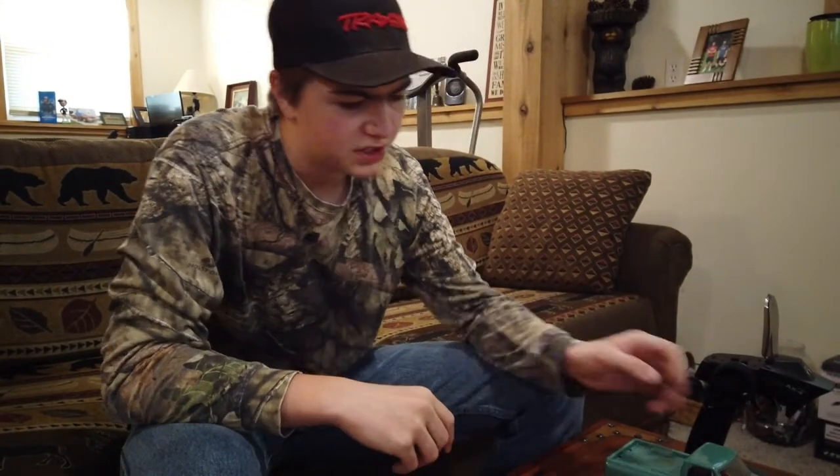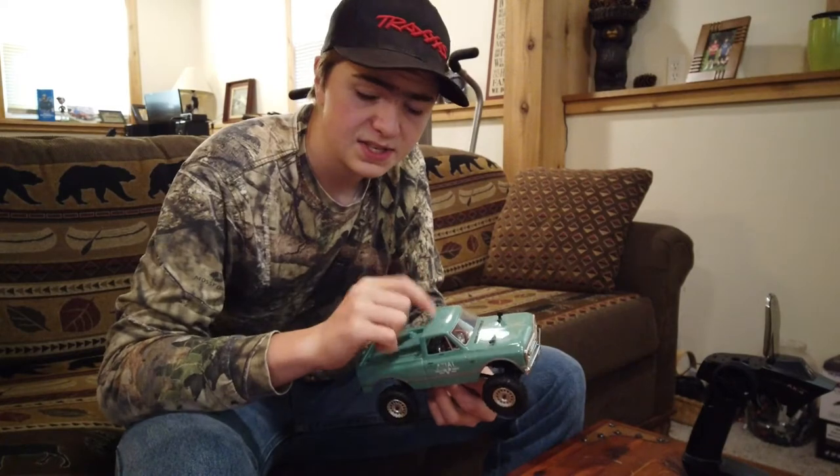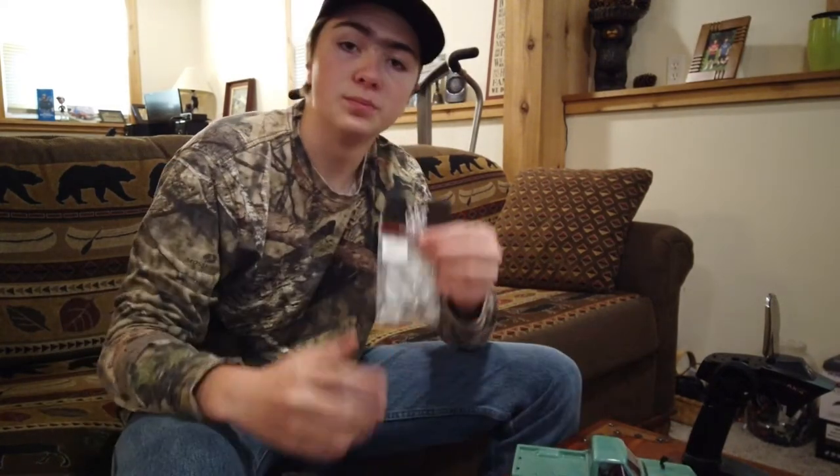All right guys, welcome back to another video. Today I am going to be upgrading the steering blocks on my SCX-24 to some brass ones.